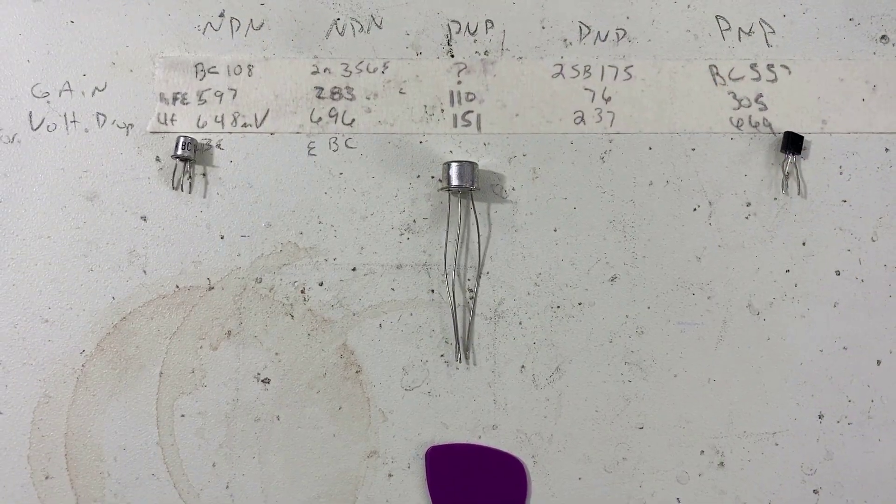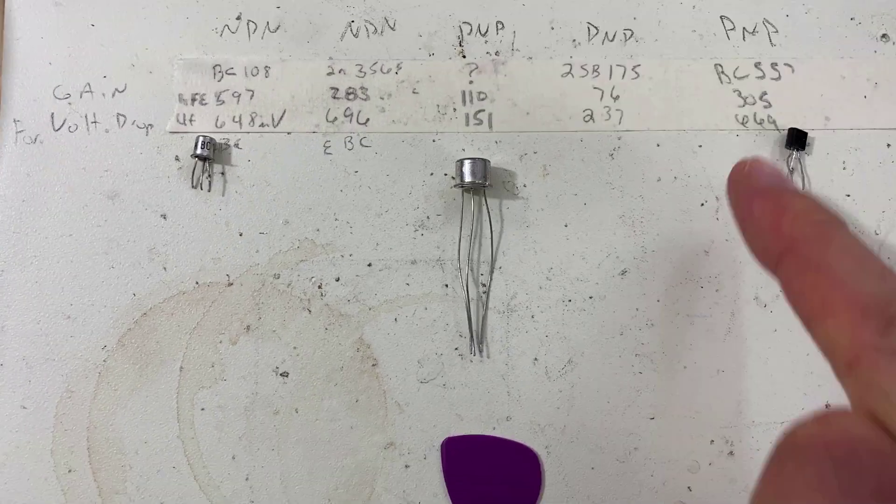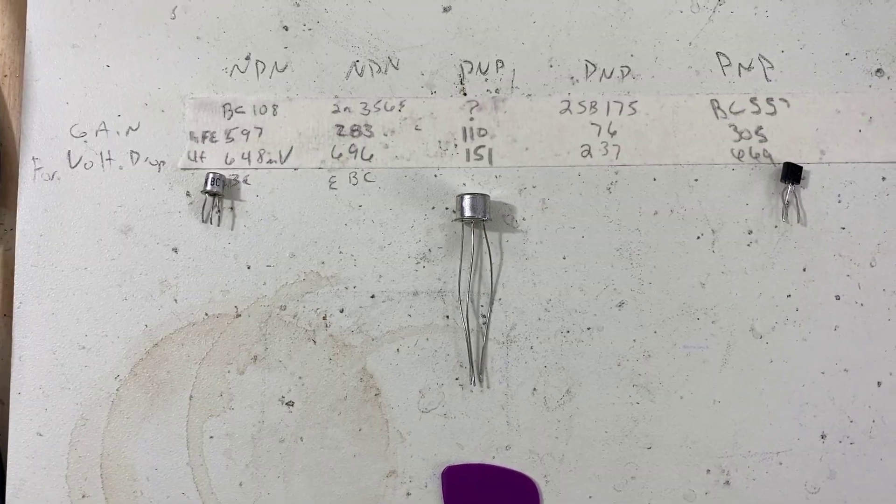We took the 557 out and we're going to put that 2SB175 in. It's already in there, so let's try that out now.